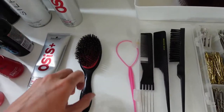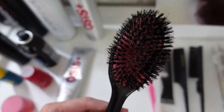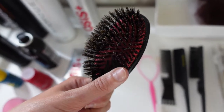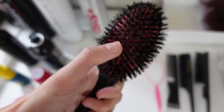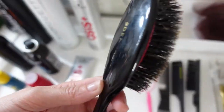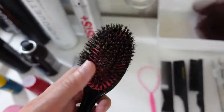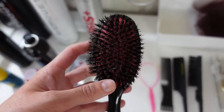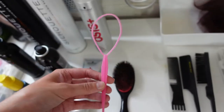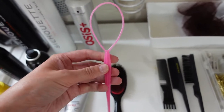Here is my Denman brush. This is what I use to brush out a client's hair before starting any styling. It's got smooth bristles with no bobbles on the ends, so it doesn't catch on the hair and it's great for hair extensions too. It really fluffs out the hair so I can give it a good brush without hurting the scalp.